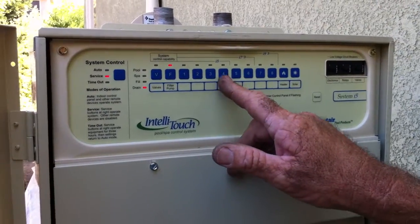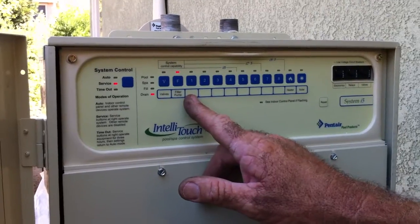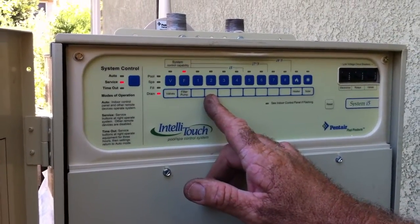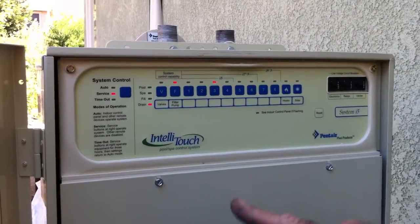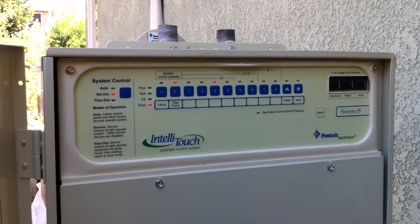I believe three is the pool light and four is the spa light. One is the cleaner pump and two is the booster pump that turns your jets on for your spa. I'll turn three on and go look and see which one — sometimes they cross them, but usually it's the pool first.